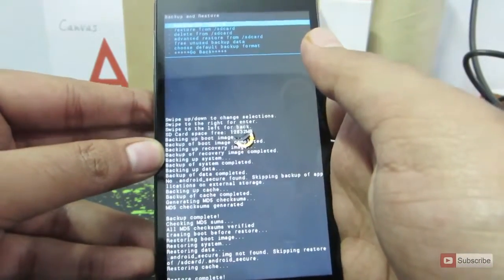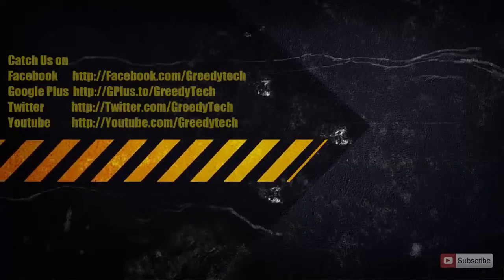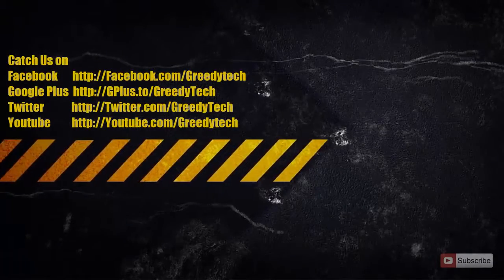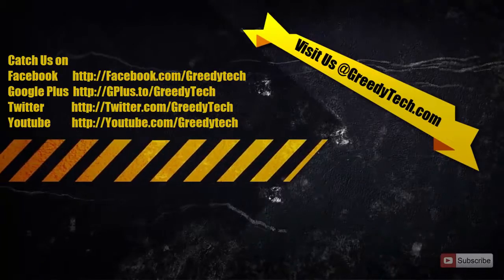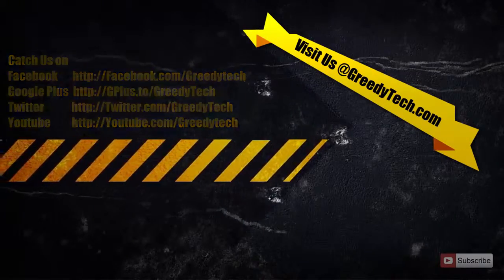In this way you will be able to backup and restore your OS on Micromax Eureka. That's it guys, thanks for watching the video. If you found this video to be helpful, please hit the like button and share it with your friends, and please subscribe to my channel to see more videos just like this.